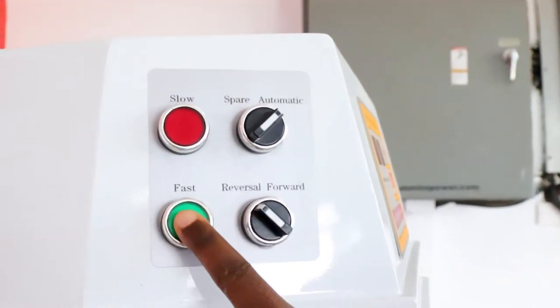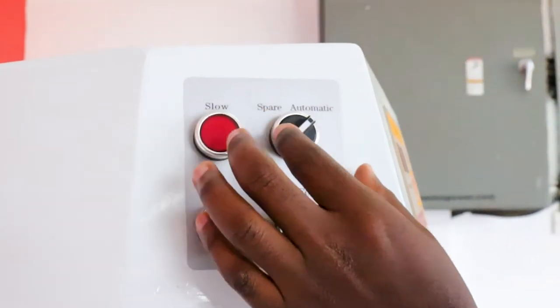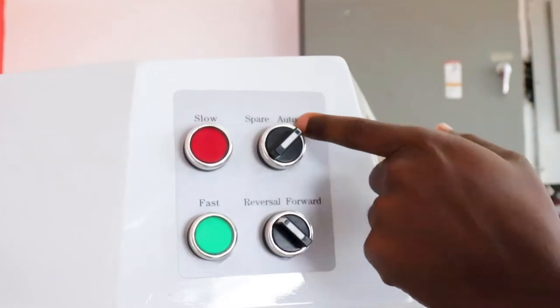On the manual panel we have slow, fast, reverse, and forward for the bowl, as well as spare and automatic. This is where we focus — because to use manual, you need to move the knob from automatic to spare.